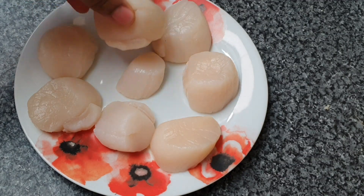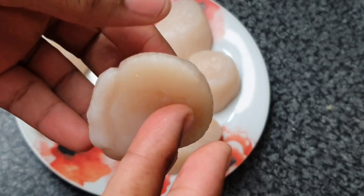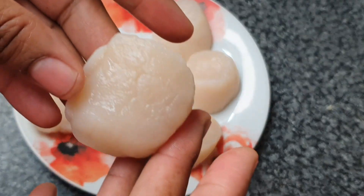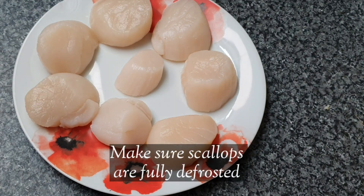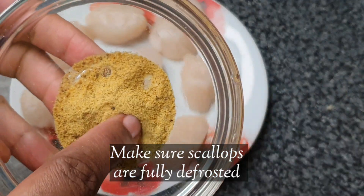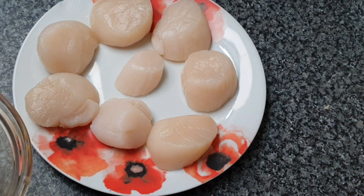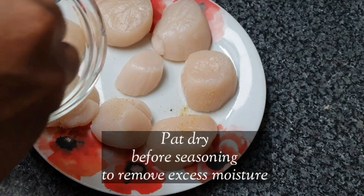Here I have eight scallops — well, seven and a half — and these were previously frozen. I bought them at the supermarket and defrosted them overnight in the fridge. They're looking good; I couldn't believe these were frozen. I always kind of shy away from frozen scallops, but I was really pleased with these.